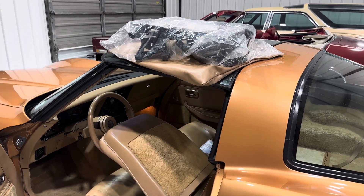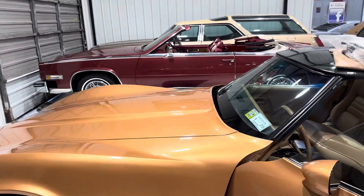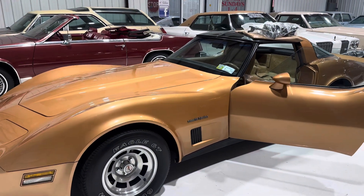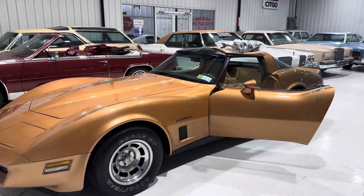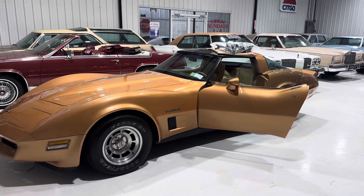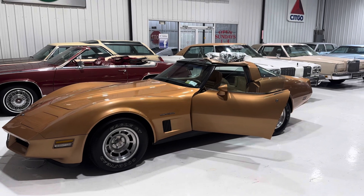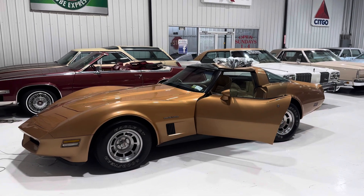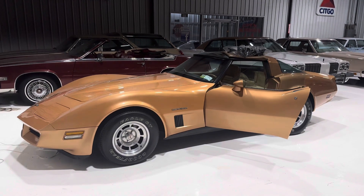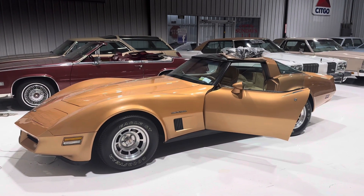Historically, from what I understand, manufacturers are typically done producing model year cars earlier than that. However, with the 82 Vette being the last year of that body style — and there not being an 83 Corvette — maybe they dragged the 82s out a little bit longer, knowing that was going to be the last run for a while until the 84 Vette came into play. So guys, hope this helps, have a great day and good luck bidding. Thanks.